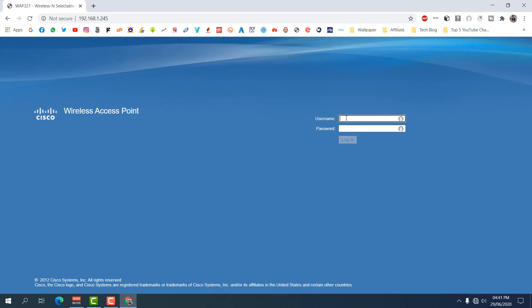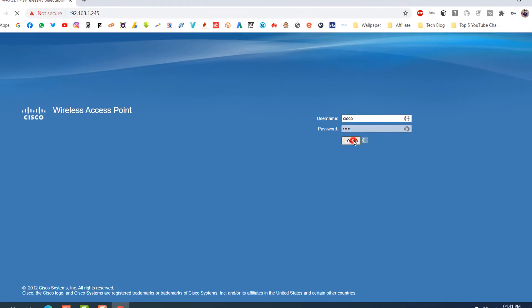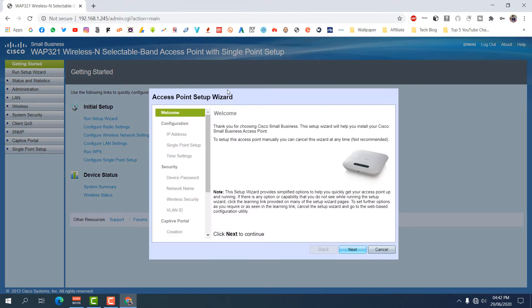You need to type a username and password. For most Cisco routers the username is 'cisco' and the password is 'cisco.' For this WAP321, the default username and password are both 'cisco.' Type username 'cisco' and password 'cisco,' then click Login. You can see it successfully logs into the Cisco router.